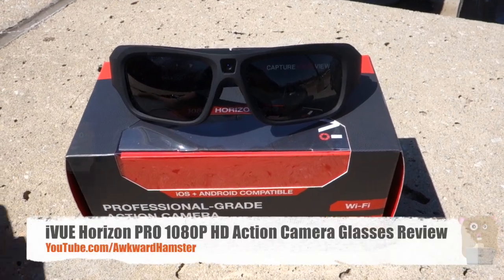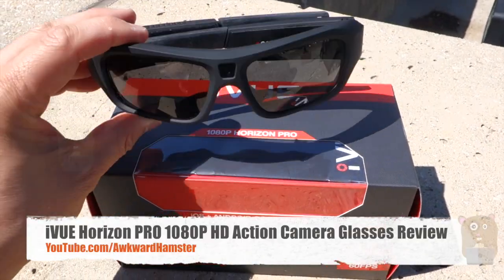Hi, welcome to Ogre Hamster. Today I'll be reviewing the iView 10AP Horizon Pro Eyewear Action Camera.